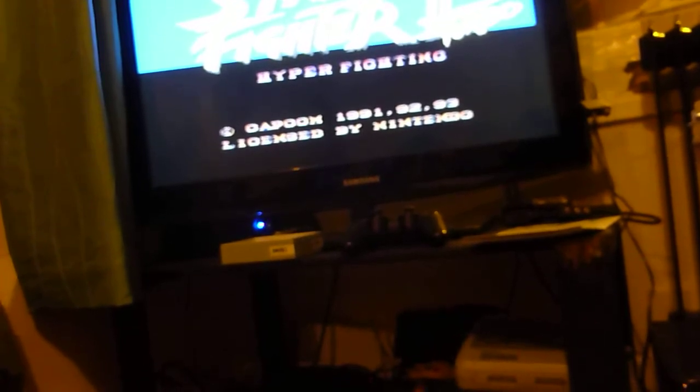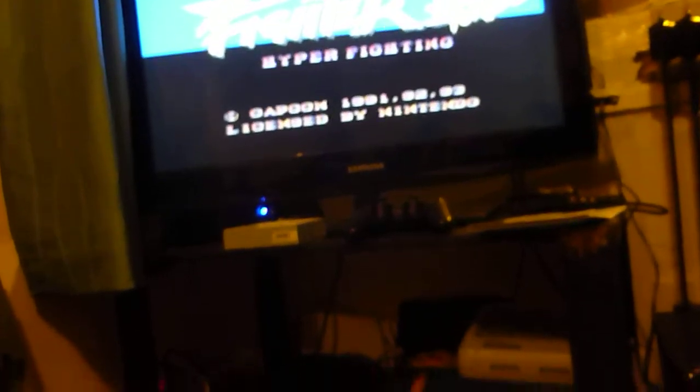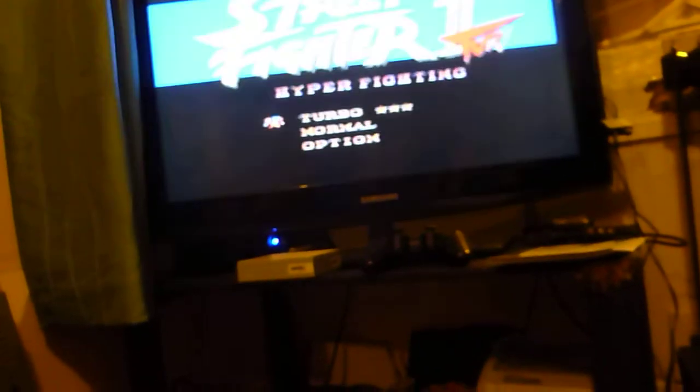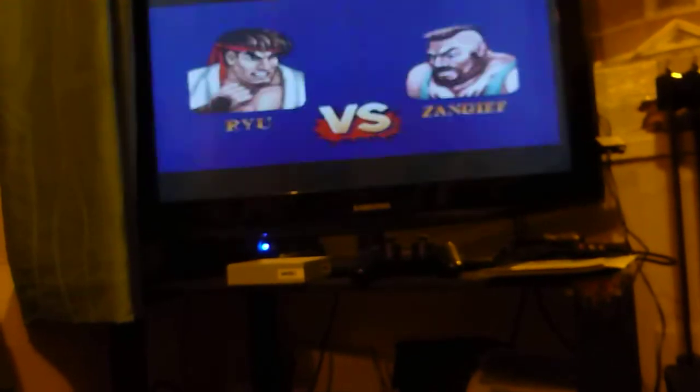That's really temperamental. So around there should work, let's try this once again. It does go faster than the original SNES clock — see, that's a lot faster. And the voices are all squeaky as well, which is always amusing.